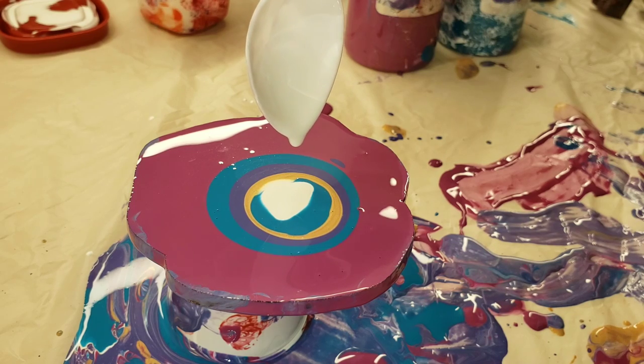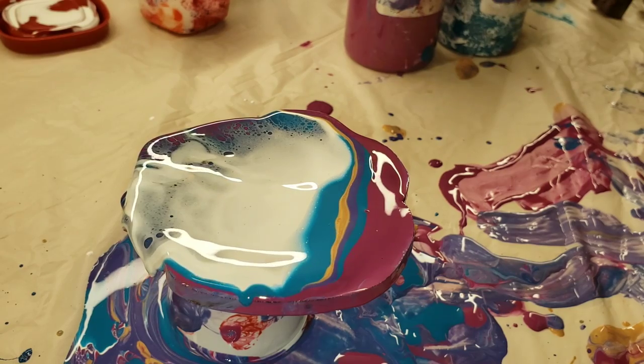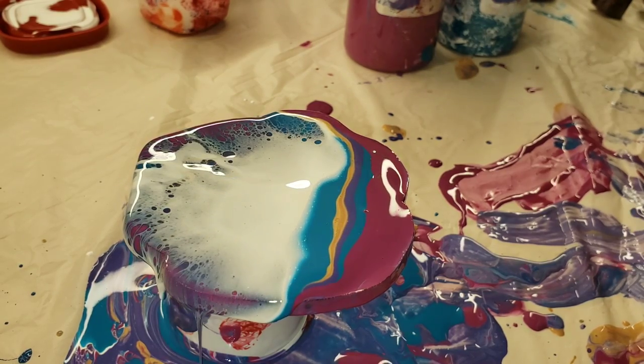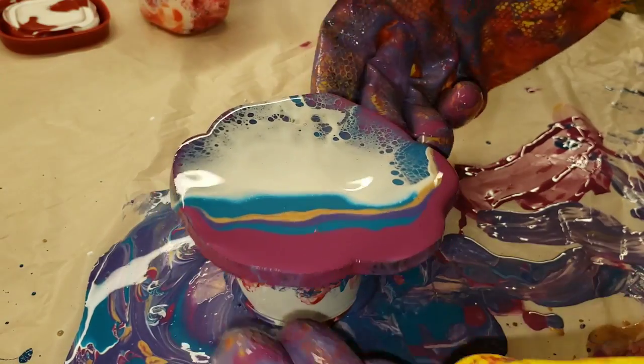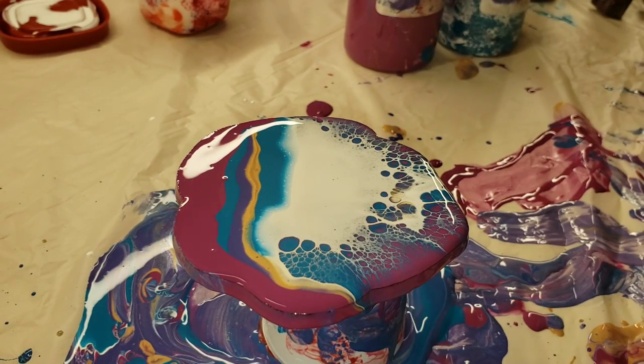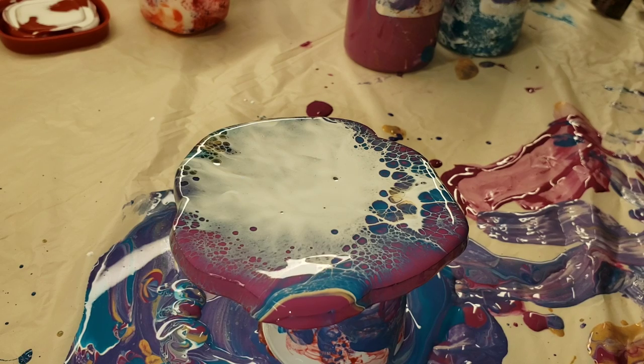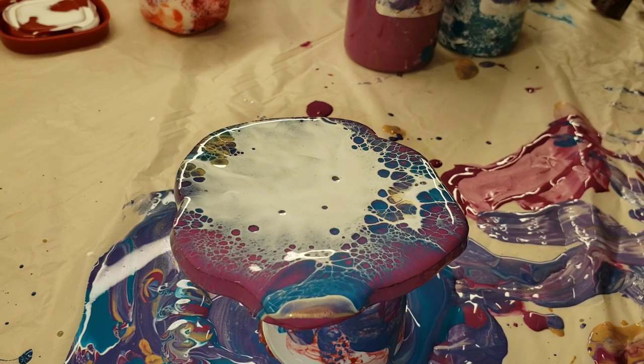What I do is just go in and blow my colors over the other colors in my puddle pour. You don't want to blow super hard — you don't want that white to bottom out. You're trying to blow the white over your other colors. It does take a little bit of practice.